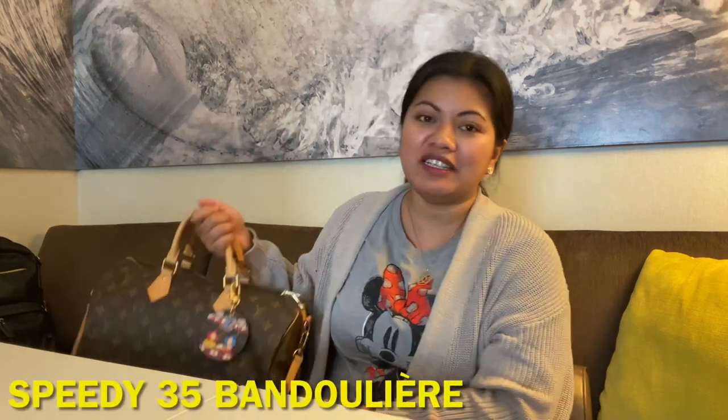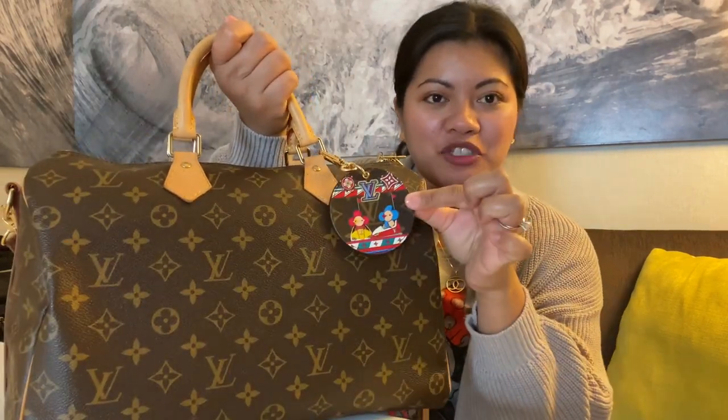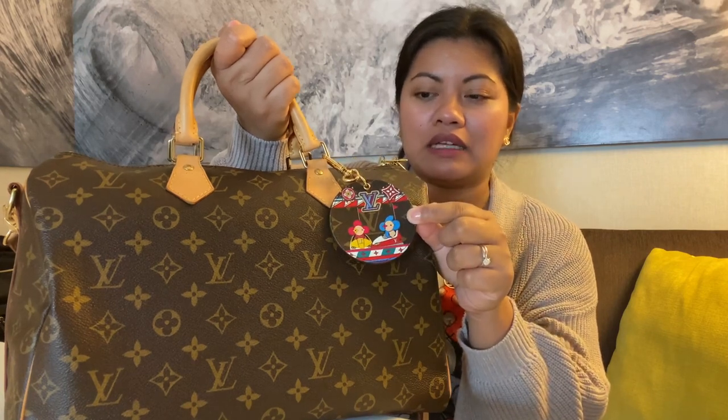What's beside me is my Speedy 25 Bandoulière in monogram. I actually added the bag charm that I got from the Louis Vuitton Christmas limited edition last year. That is really cute, and I know they just recently released the Christmas collection for this year. I will upload that Friday — it will be an unboxing for that collection. I got two pieces from the limited edition Christmas collection.